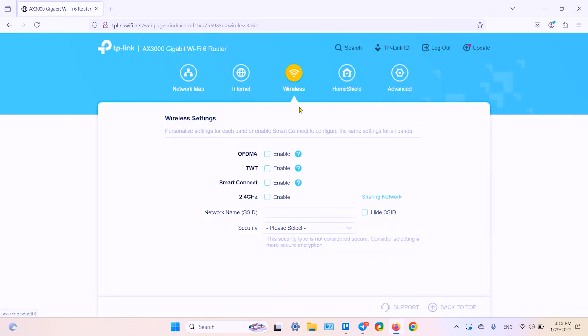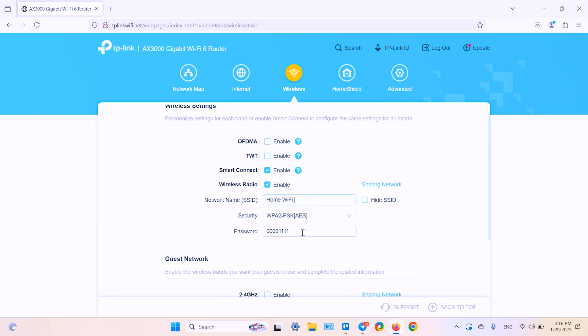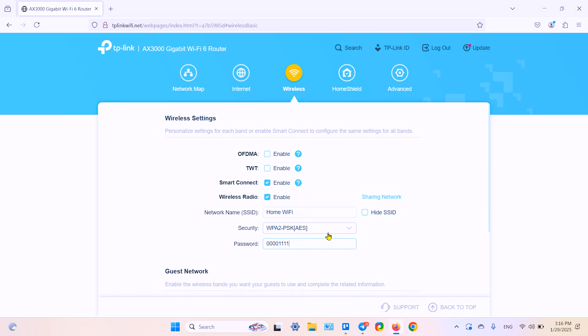Click on login. Once you're logged in, you need the wireless tab here in the middle. Now you can change your Wi-Fi network name and password. Don't forget to save your settings — click on save here after you're done.